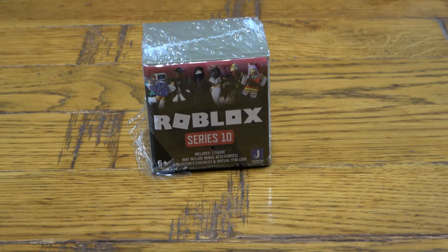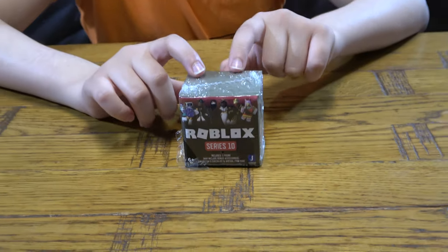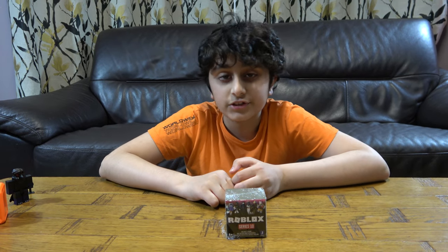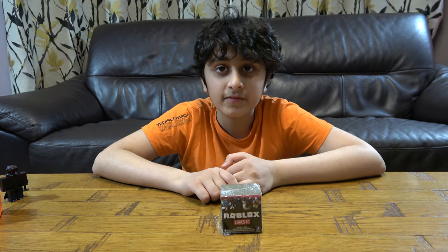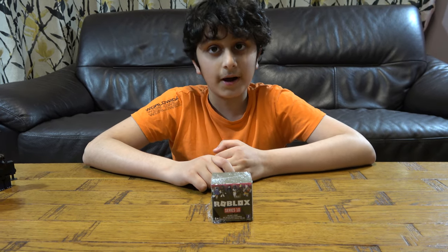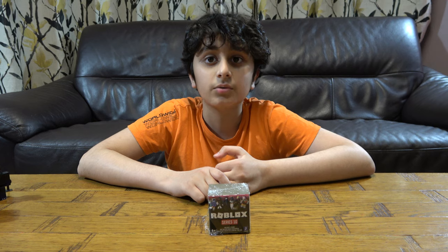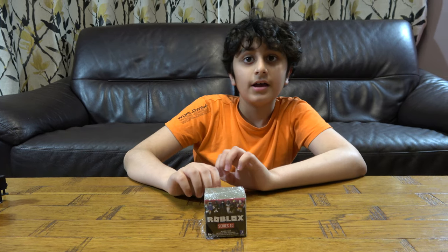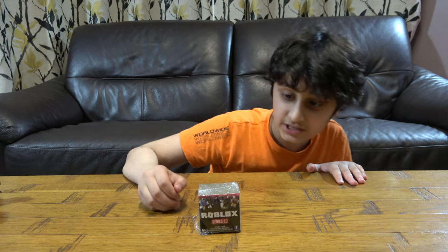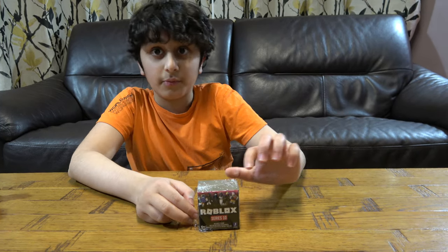Before we start, I have to tell you something: we don't just do Roblox videos. We do Knex building videos, video game videos, LEGO building videos, and we also have gaming videos such as Minecraft, Roblox, Balloon City Battles, Among Us, Stick Ball Legacy, Balloons TD Battles 2, Balloons TD Battle 6, and Stick Ball Legacy.